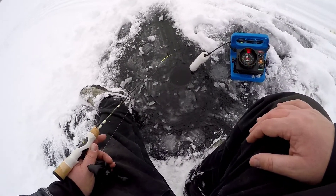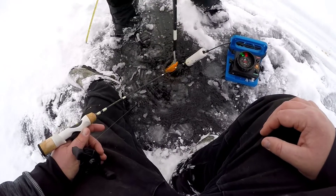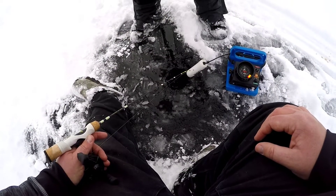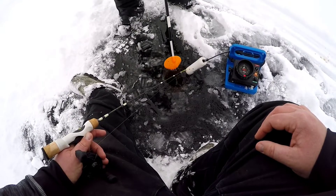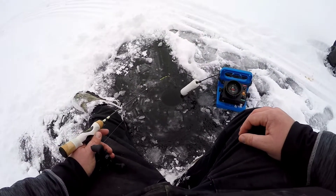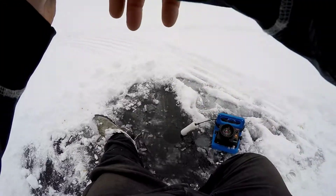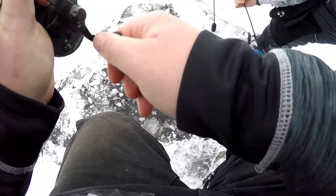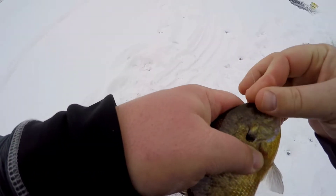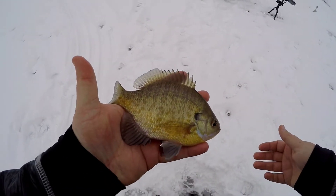There's only three inches of ice here Jamie! Jamie says he doesn't care, it's holding him. He measures it - five inches. I've had enough of the ice discussion. Oh, that's a bigger one - grab that Vexilar out. There we go, got a semi sammy. Not a huge one but I think he's gonna eat.